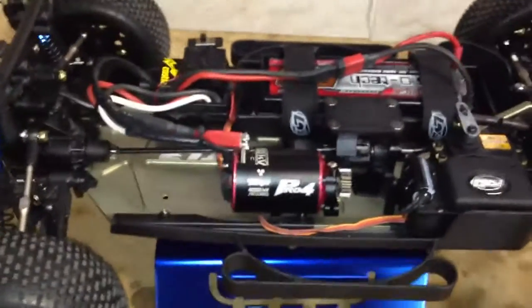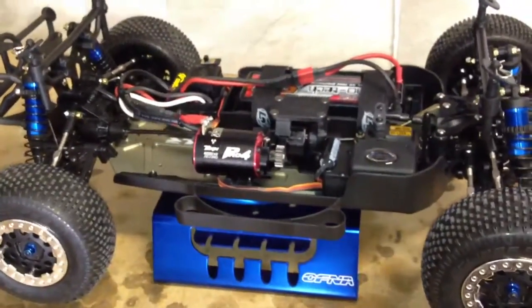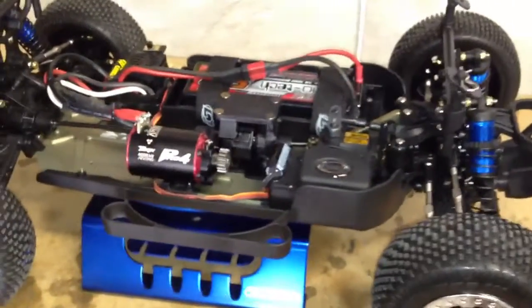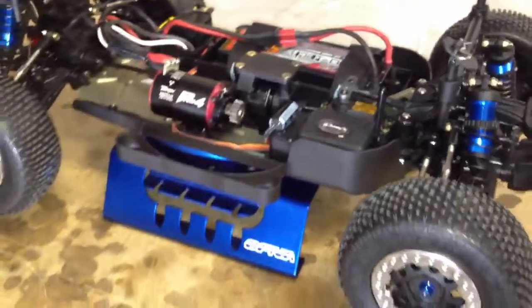I'm going to be gone for about a week and a half doing some mountain biking and just enjoying a little vacation time. Let's show you the mountain bike — I've kind of cleaned it all up, got it all ready for the mountain over here in Mammoth.